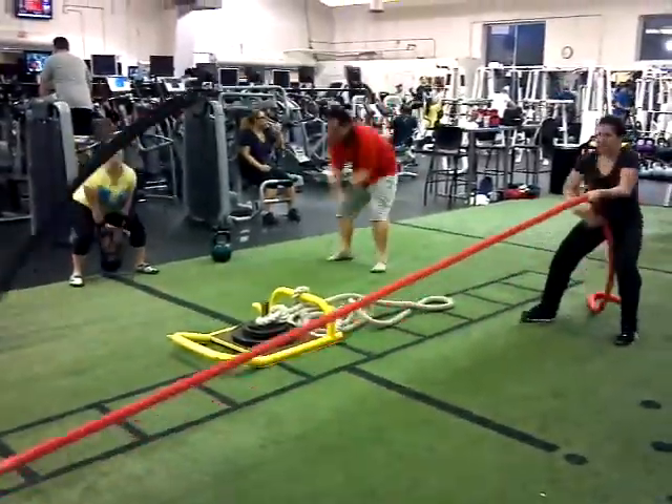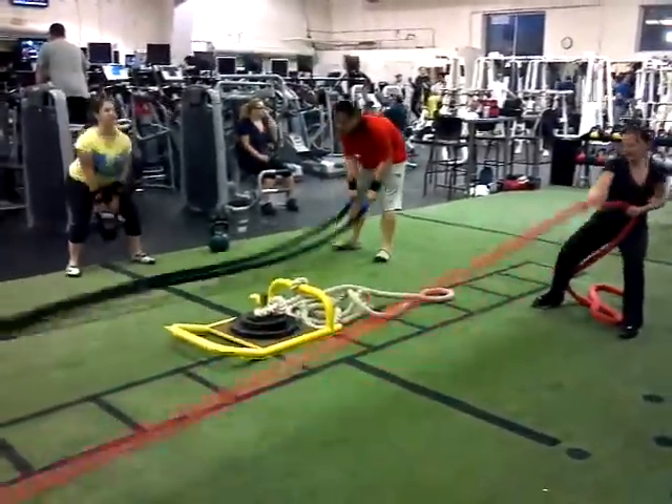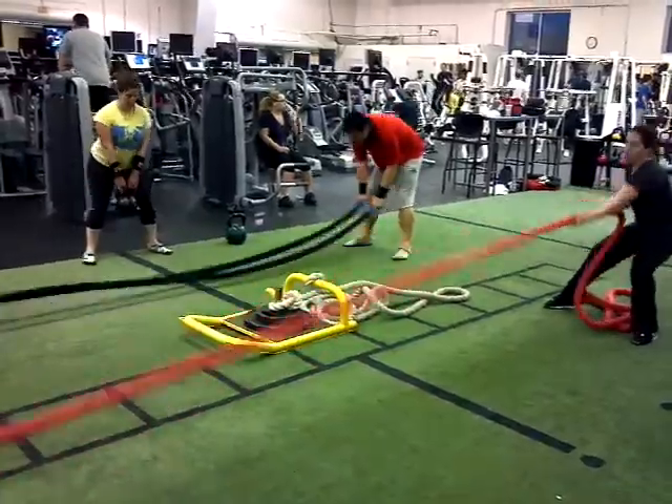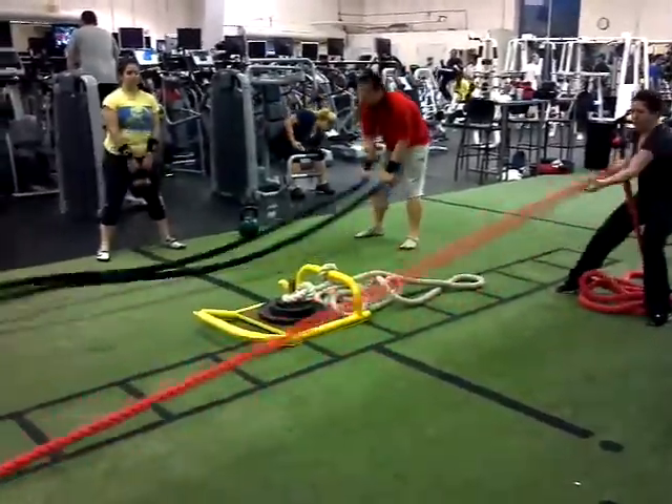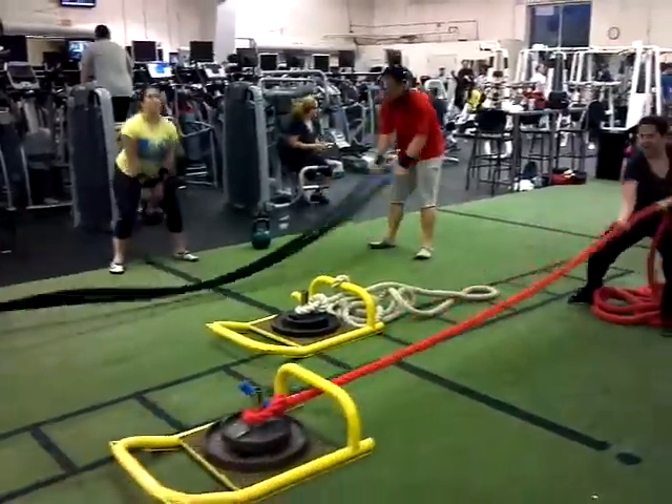Good work, good work. That's it Melissa, pull it, pull it. Five more seconds, get that sucker there, get it. Get across that black line. Come on, pull it, pull it. Good, rotate.